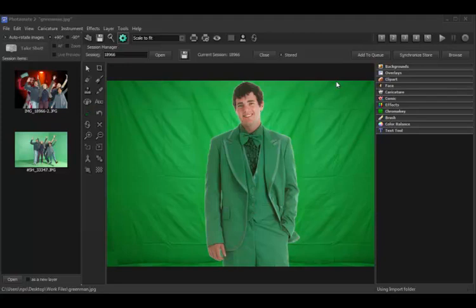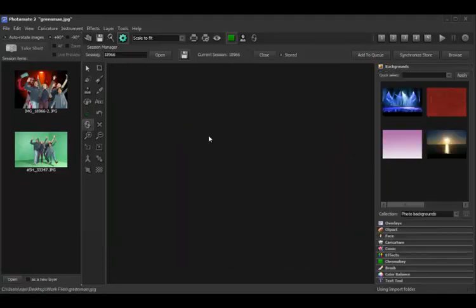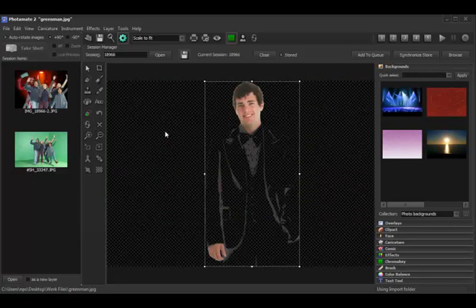Here we've opened a photo of a gentleman with a lovely green suit on, and we are going to go ahead and key this photo out. As you can see, he has disappeared essentially. So what we are going to do now is restore the suit area. On the left toolbar, there is an eraser tool with a green tip. This is the green restore tool. We select the green restore tool.